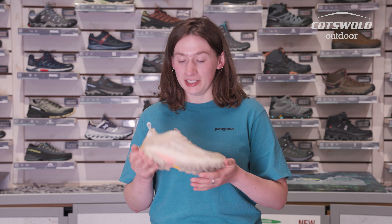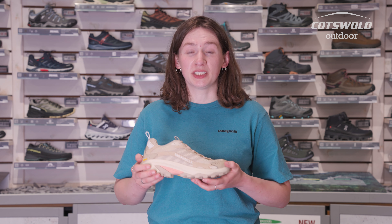They also feature the Float Pro midsole, which is a really nice comfortable sole. It gives lots of cushioning and lots of padding if you're out walking or on your feet all day. They're going to be super comfortable.